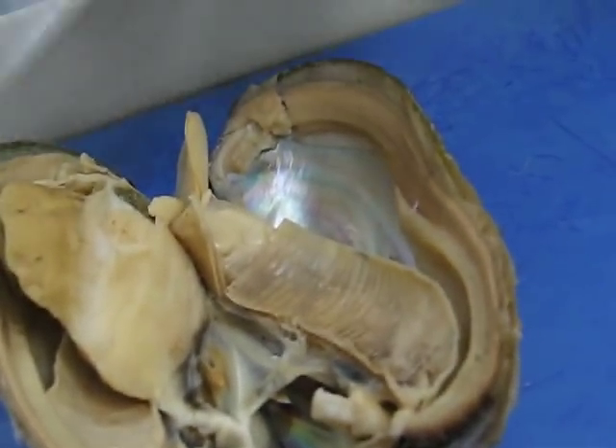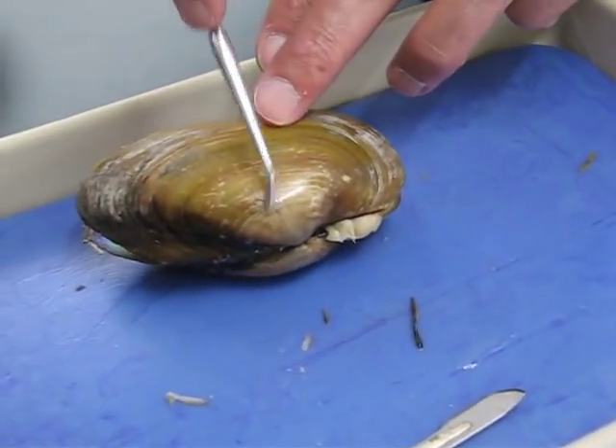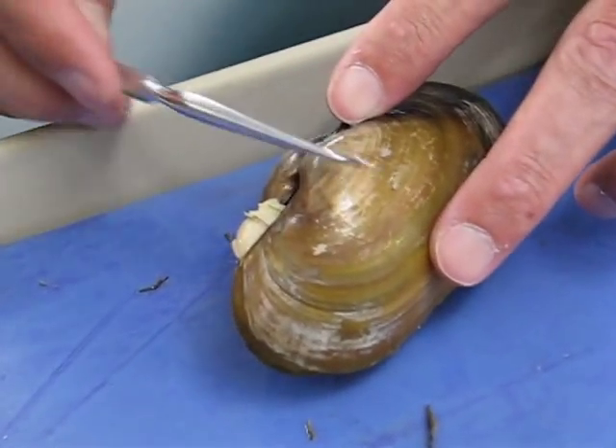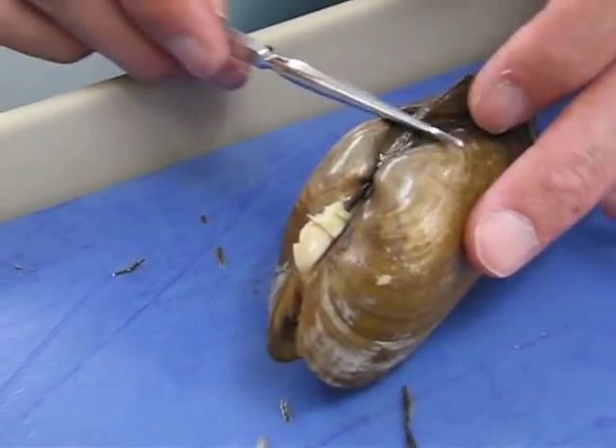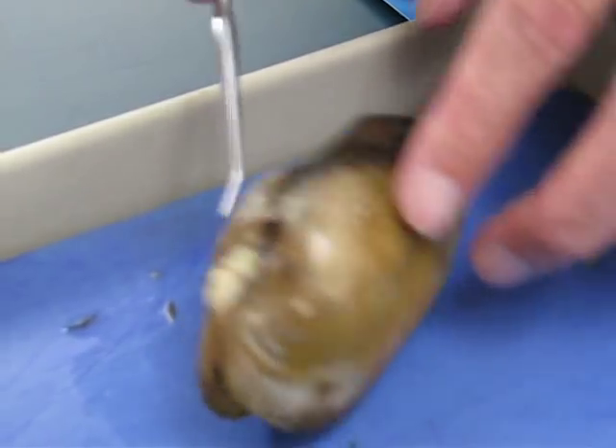We have the outside here. We have the umbo here. This is the anterior region and the posterior region. So this is the left side of the clam and this is the right side of the clam.